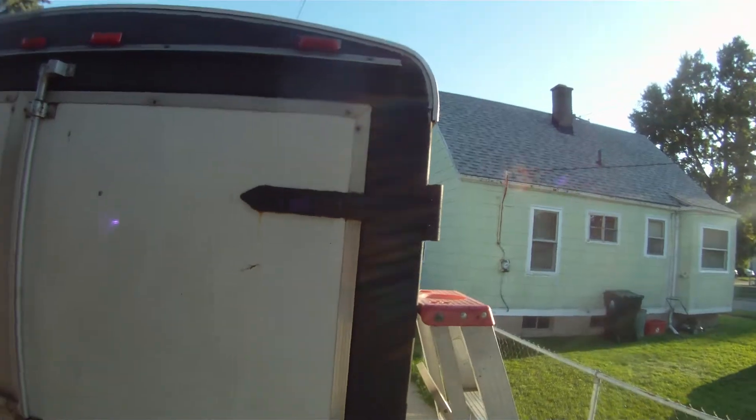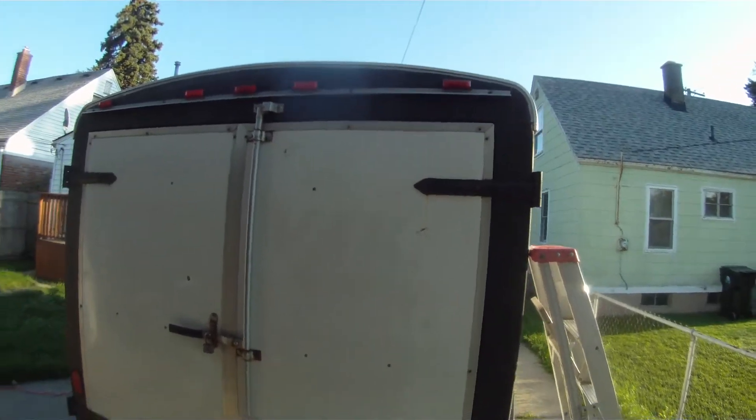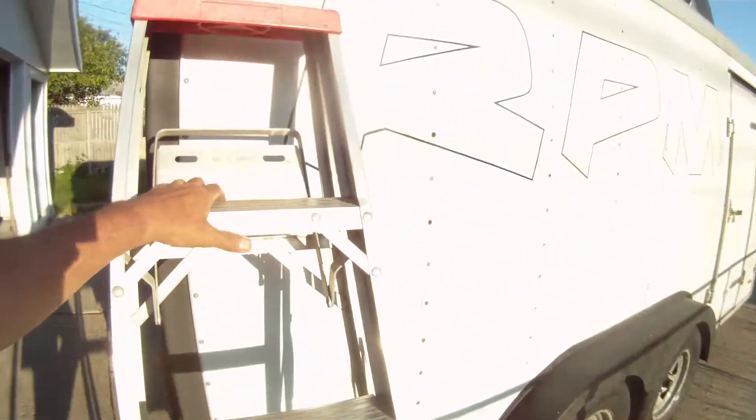So I peeled everything that was in there out, wire wheeled everything, scraped the paint back a bit, and we'll go ahead and feather that edge down a little bit. But I'm gonna do the entire roof. Let's take you on up.